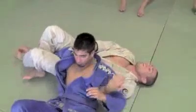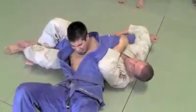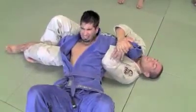From here I push the arm to the side, feed this arm — arm bar — wrist control, wrist lock.